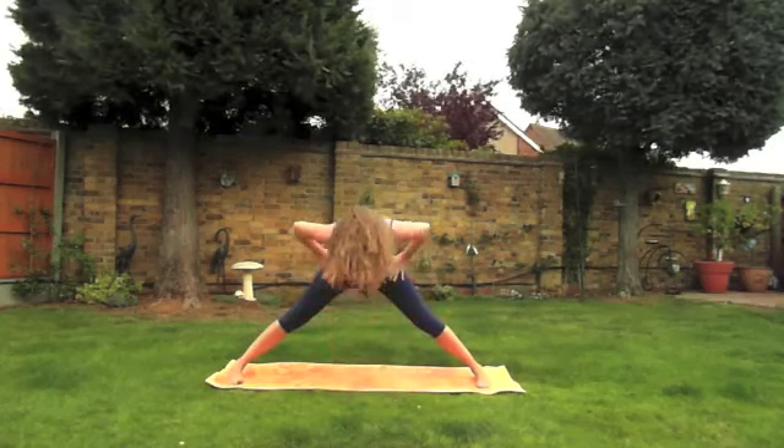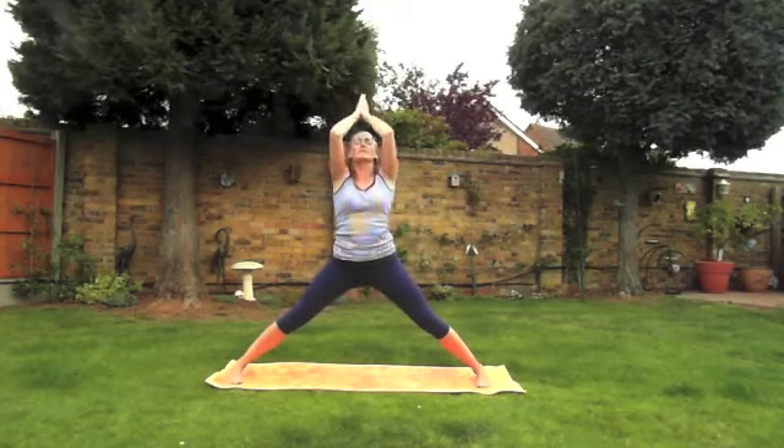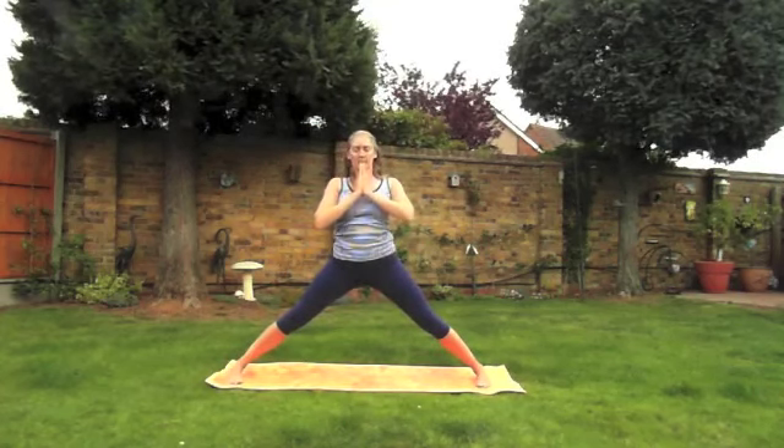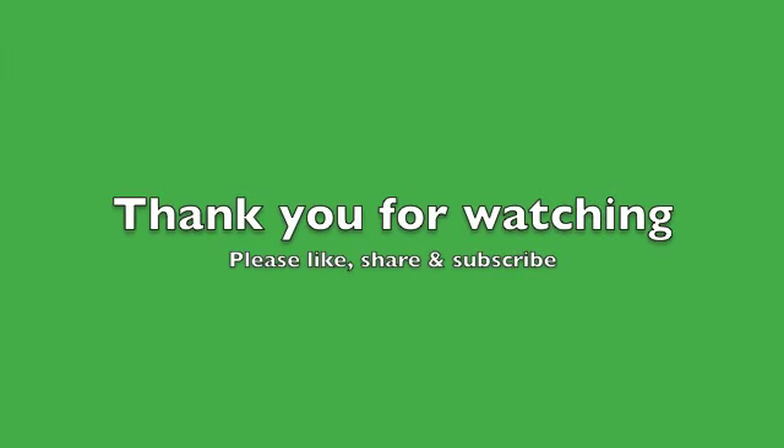To come out of the posture bring your hands on your hips. Inhale, slowly come up, stretch the hands up to the ceiling, and exhale — we'll finish here. Thank you very much for watching. Please remember the more you watch and practice this routine the easier it will become.